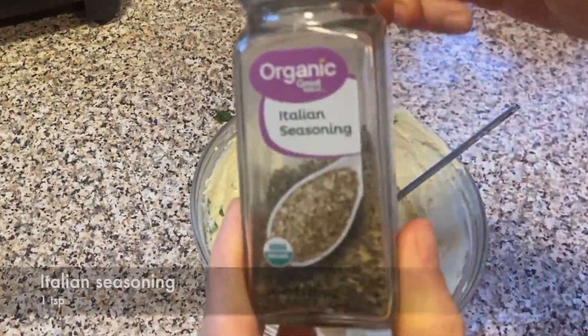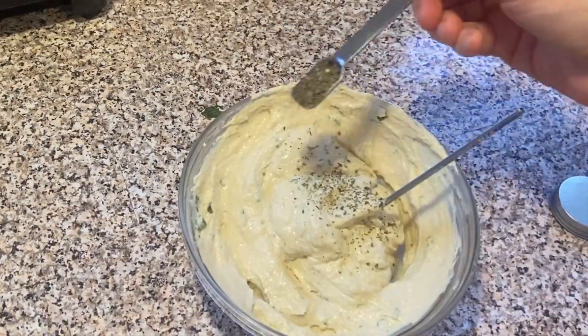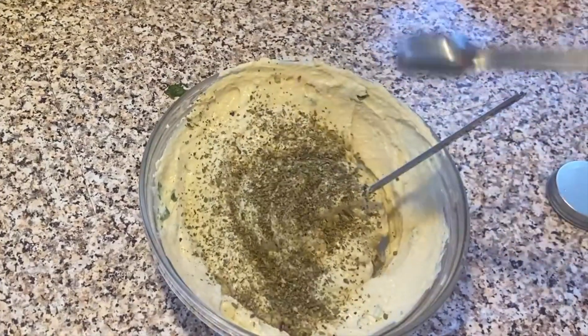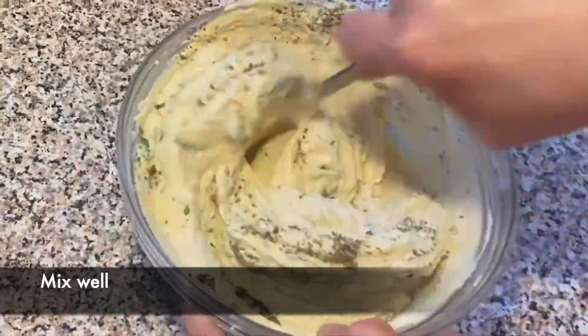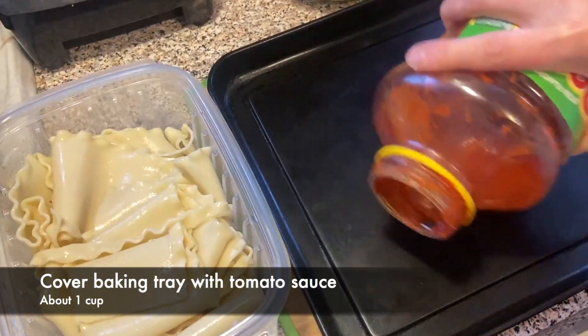We're gonna add Italian seasoning — one teaspoon. You can add any other seasoning that you like; you can add extra dried basil leaves or oregano. Now I'm just gonna mix it all well together again, and now we're ready to roll up our lasagna rolls.